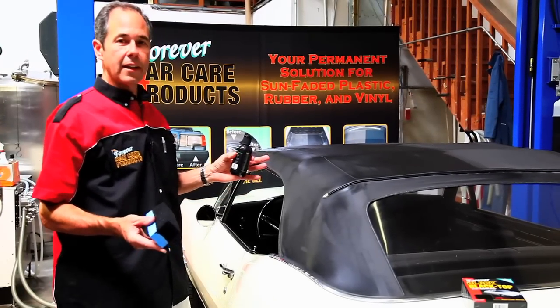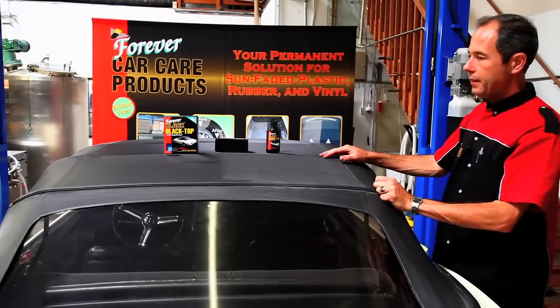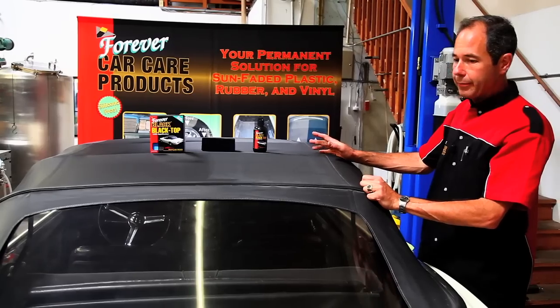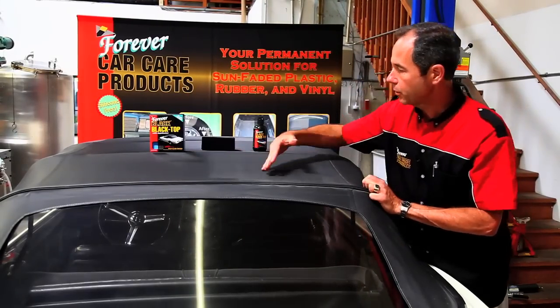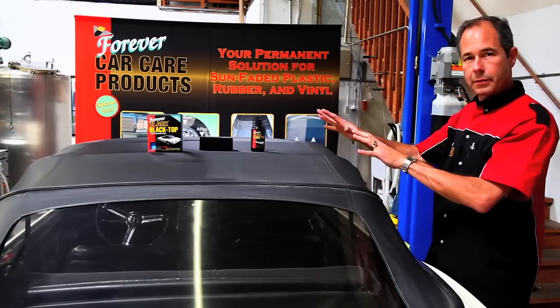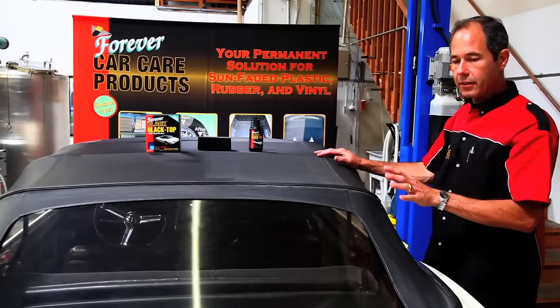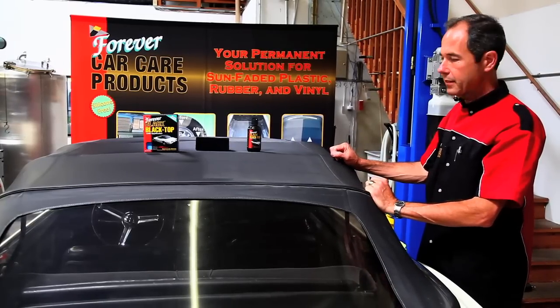We're going to let it dry and then get another picture to see how it looks. So we've done half of the top — it took about two and a half minutes, and it's already dry to the touch; it's not coming off your hands. You can really see the difference here. It really makes this car stand out nicely and makes the car look new.